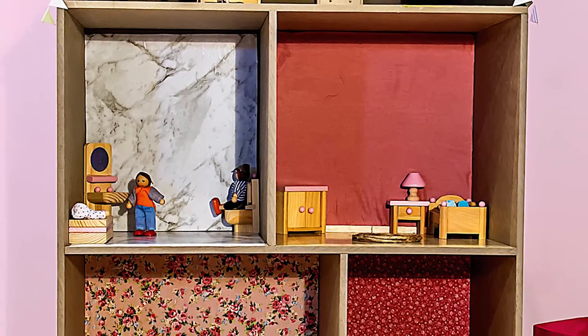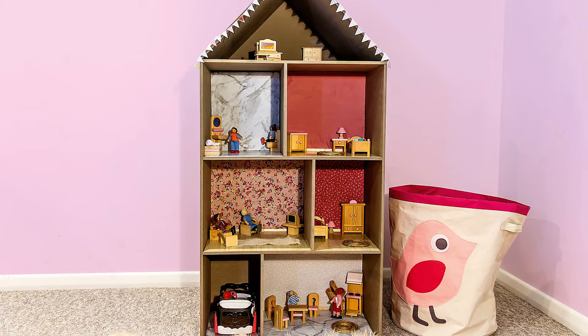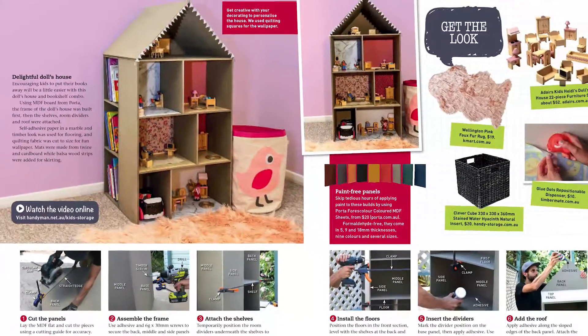Finally, decorate the dollhouse with flooring, wallpaper and furniture. Get the full instructions for this project in the latest issue of Handyman, out now.